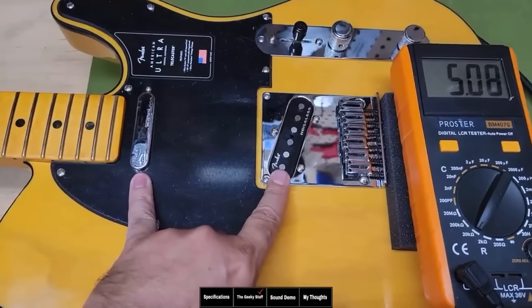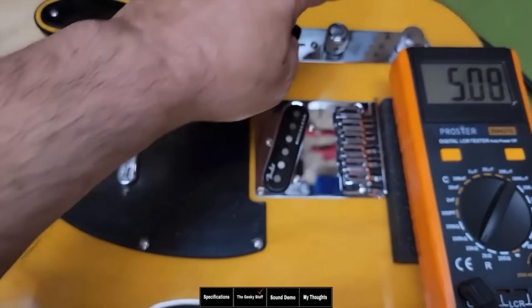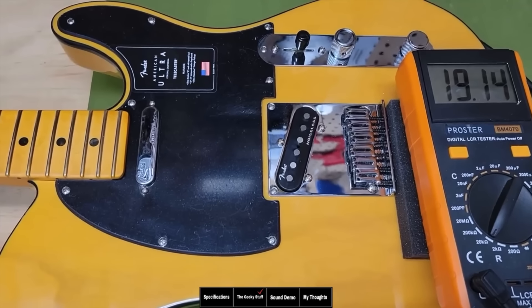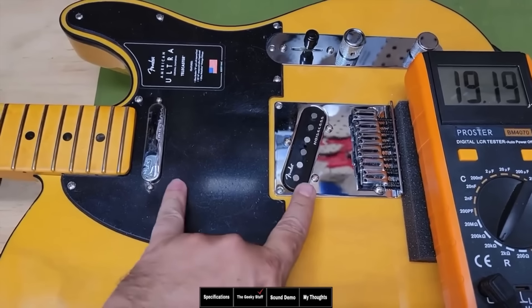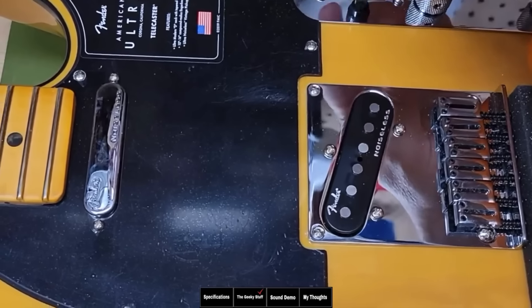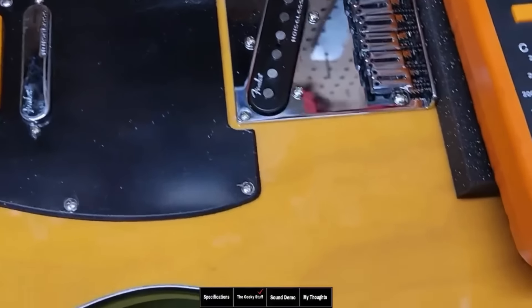These are in parallel, so the sound tends to be a little thinner and brighter and you definitely notice a volume drop. Now when I engage the S1 switch, notice now they're in series — just like a humbucker, one after another. They are stronger at 19.15k, so they're going to sound bigger than either individual pickup and I'll demonstrate the difference in the sound samples.